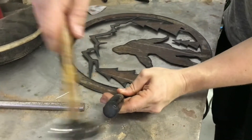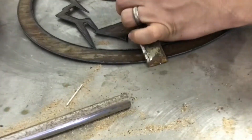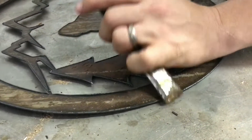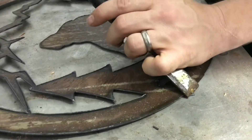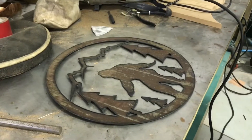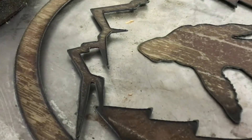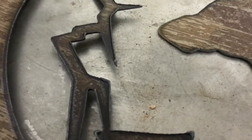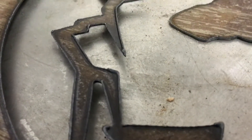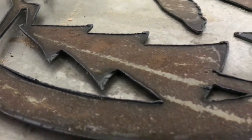Here you can see I'm just tidying up the piece, removing some of the dross that occurs from the cutting. The more you fine-tune the cut speed, voltage, and amperage, the less dross you actually get. This piece has very little dross if any, and it's barely hanging on — it's very easy to just tap off.